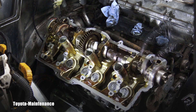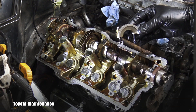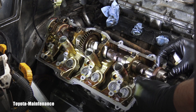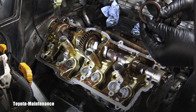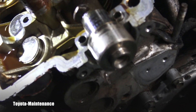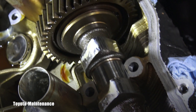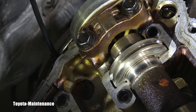I have everything loose nicely. I'm removing the first one, and that shows me the seal. You just slide it forward and that seal is nicely removed. All bearing caps removed. Here you can see the quality and the shape of that intake cam — it's ready for removal.